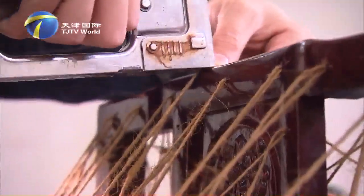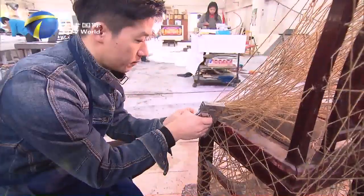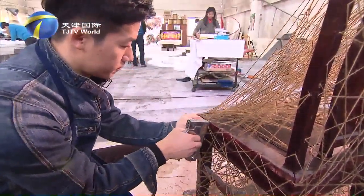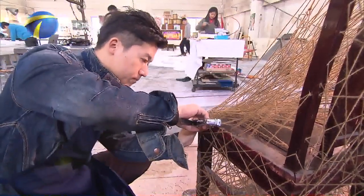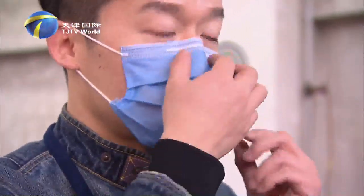Hemp rope, chairs, pigment — such ordinary things in life can become works of art for people to spectate. The one who gave them artistic vitality is Jiang Xue Tao, an installation artist in China.